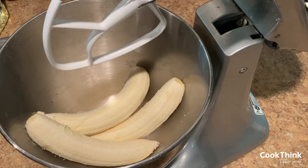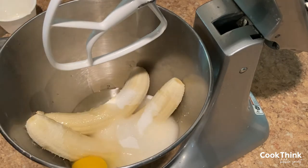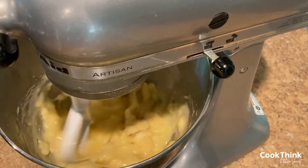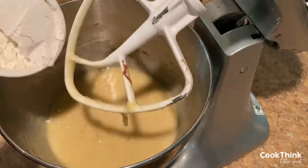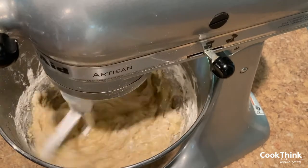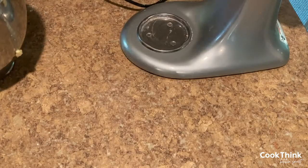To make this, add bananas, sugar, eggs, oil, baking powder, baking soda, and cinnamon. Mix well. Add flour. Stir together until just moistened. Pour into a greased bread pan.